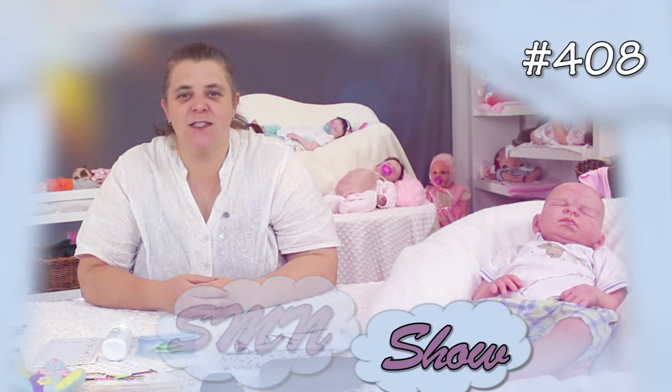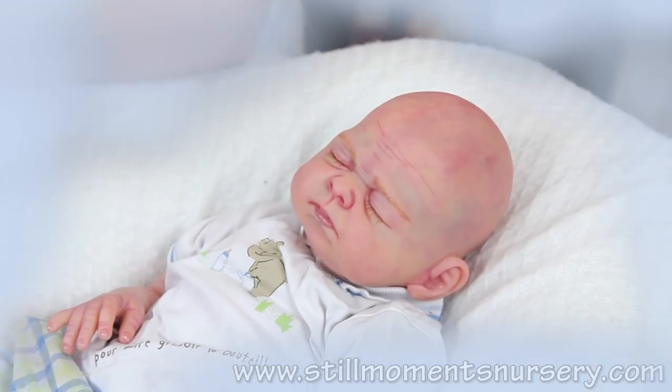Hey guys, it's Nicky from Still Moments Nursery. We're just about to do Jacob Thomas' box packing for his trip home.